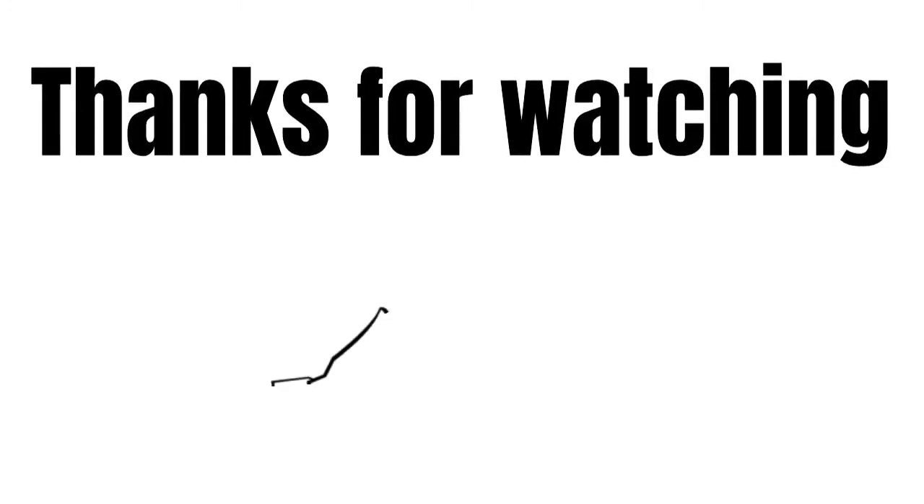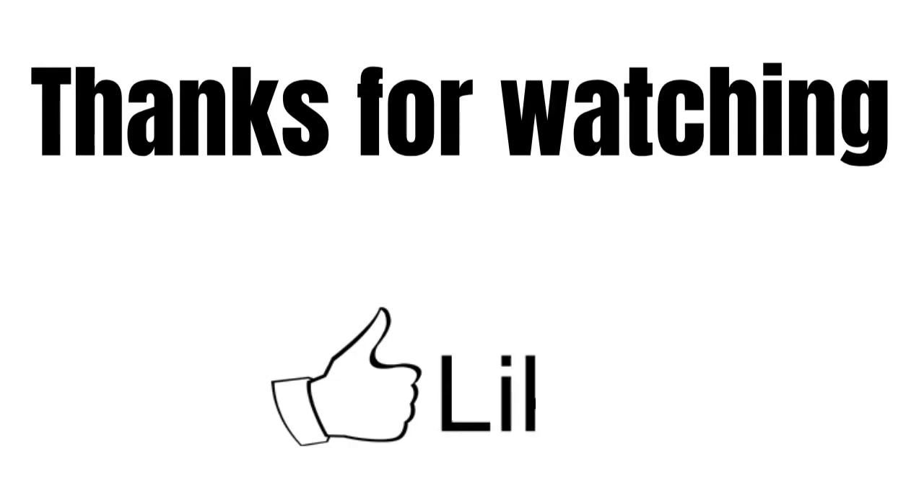So guys, that's it. If you have any questions, feel free to write them in the comments. I really appreciate your attention. Thanks for watching and see you in the next videos.